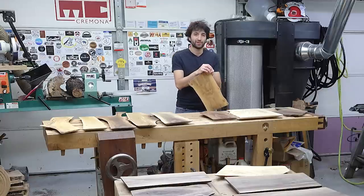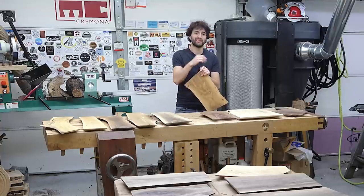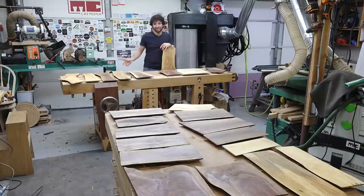Before we get started, I just want to say a big thank you to Case Knives for sponsoring this video as part of their Keeping Your Hands Sharp campaign. I'll tell you more about Case as well as their campaign later on in this video. So let's start making all of these.